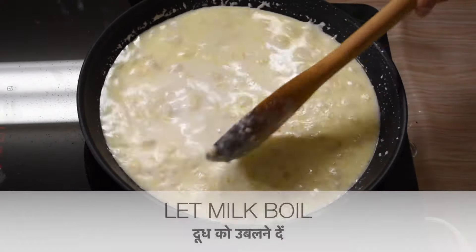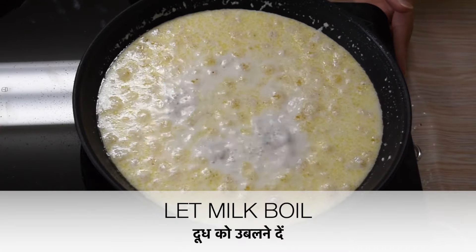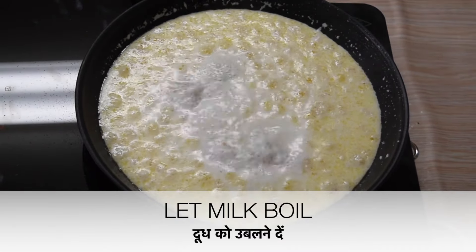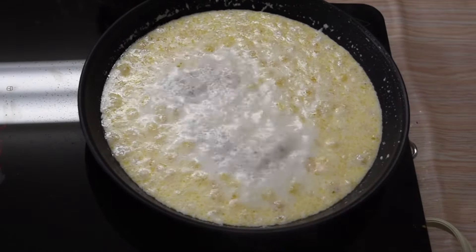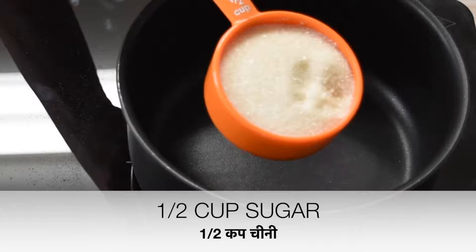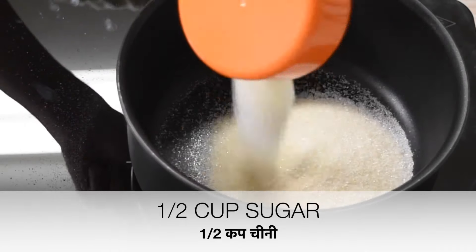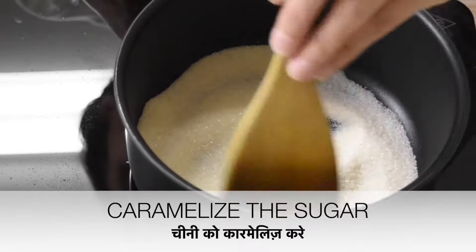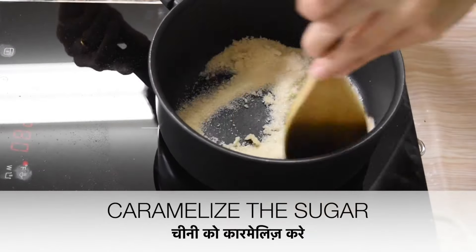Now you can see milk starts to curdle. Keep boiling this milk mixture. On the other side, in a separate pan, caramelize half a cup of sugar. Cook it on low flame till all the sugar melts.